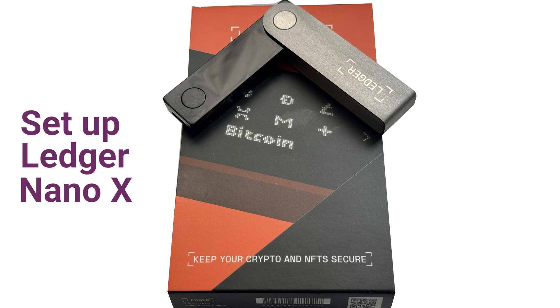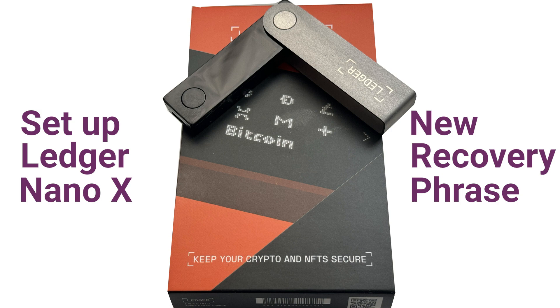Hey everyone! If you've got a Ledger Nano X and you want to set it up as a new device with a new recovery phrase, this video is just for you. Make sure to watch it till the end so you don't miss any steps.